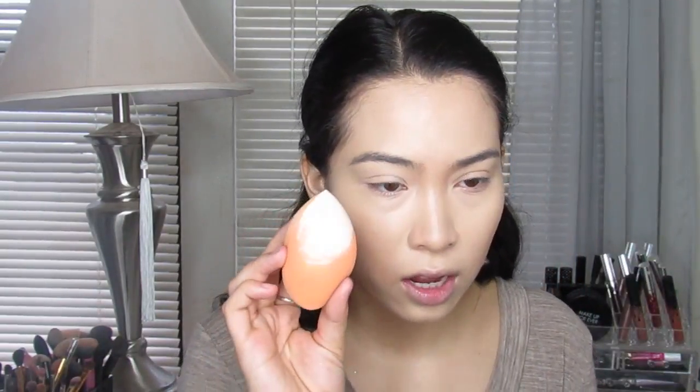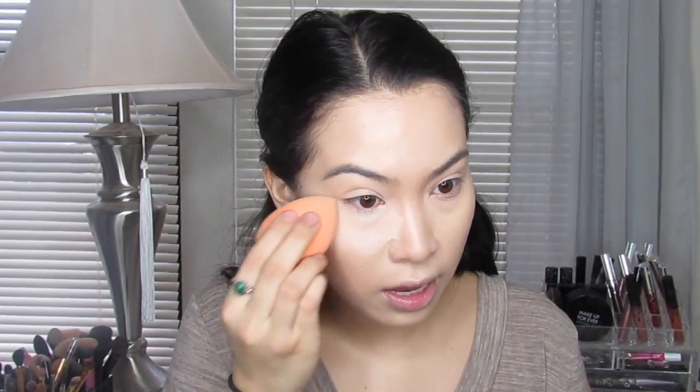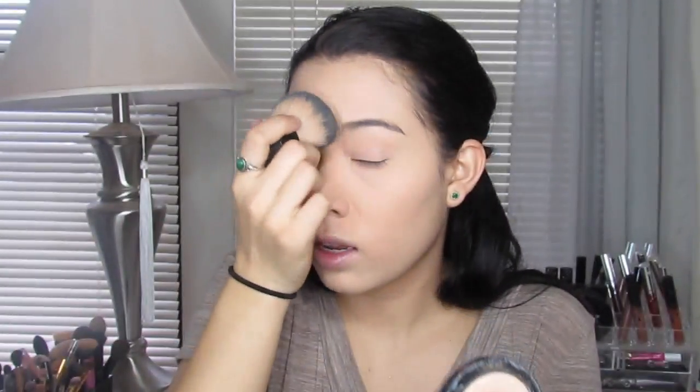I'm going to mix this with a tiny amount of the Tarte Amazonian Clay full coverage airbrush foundation. I'm going to take it on my beauty blender and just set under my eyes. Sometimes I'll do this where I'm just setting it, but I'm not baking. Just a little bit on the forehead and down my nose. Then I'm going to use MAC's Mineralize Skin Finish in Light Plus because I really like this powder — it has like a slight natural sheen. I'm just going to take barely any and set the rest of my face with this.